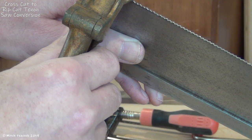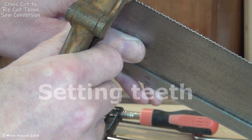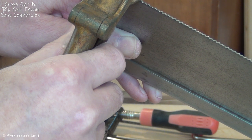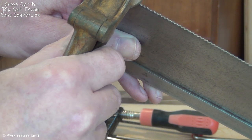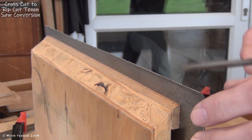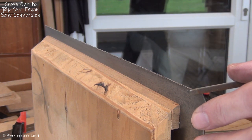The next step then is to set the teeth with a saw set — alternate teeth being pressed out in opposite directions. I've shaped and set the teeth, and I'm just going to go through with the file again and that will sharpen them.